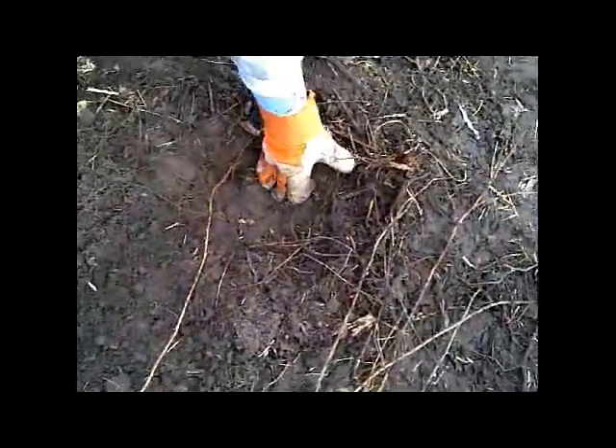Now we tamp that down just a touch with our foot, and I kind of straighten the plant back up a little bit. But why would you tamp it down with your foot? Well, we don't want any air pockets down around the roots — that'll kill that plant.